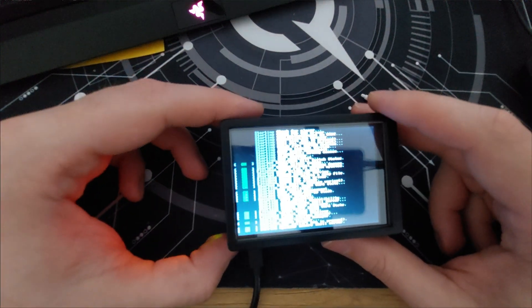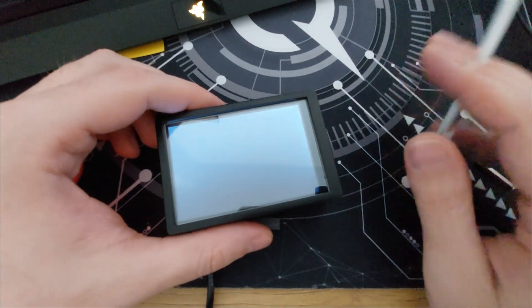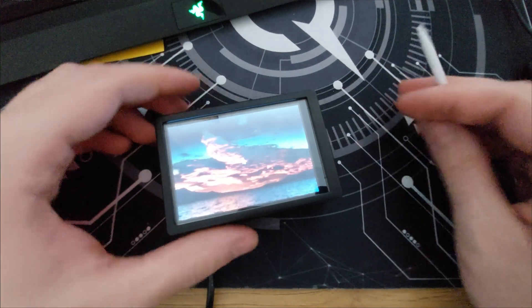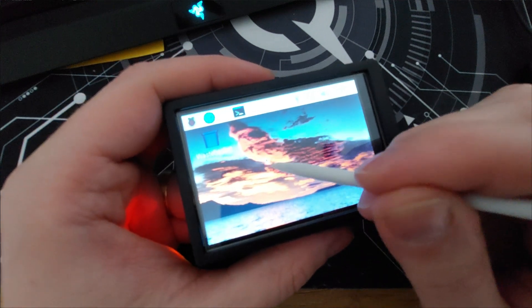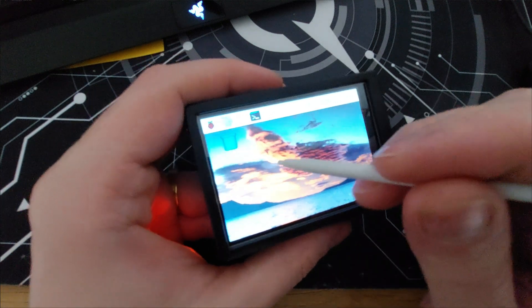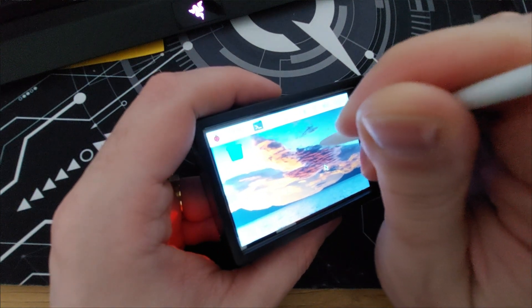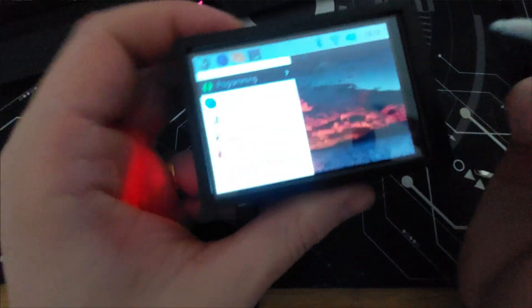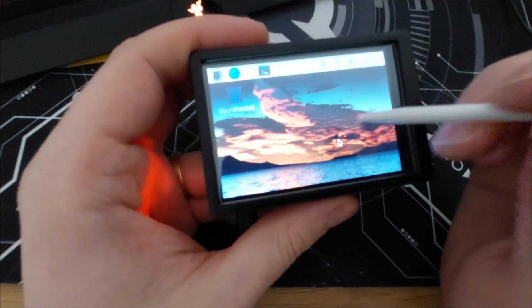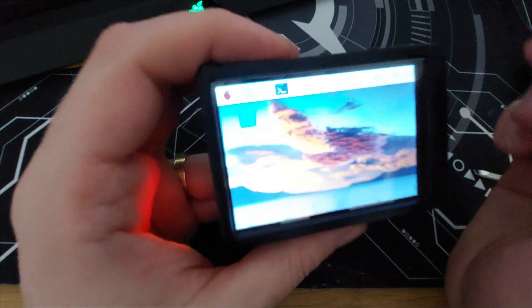Plug it in and it starts to boot. Now it's a small, compact, and portable device that can be used in multiple projects. The cursor and pointer work — you can select things. It's not the best touch screen, and for scrolling you have to press straight rather than at an angle, but you'll get used to it. I don't need the touch screen much — I just need the terminal — so I'll switch to the lite version.